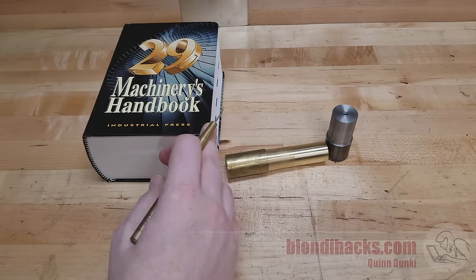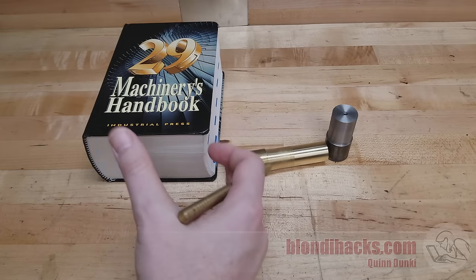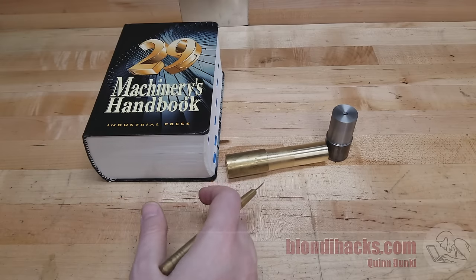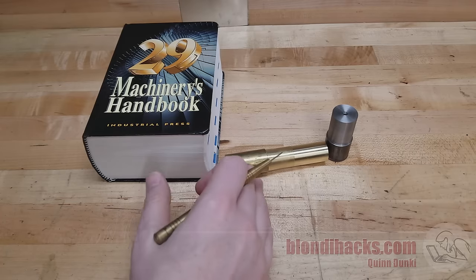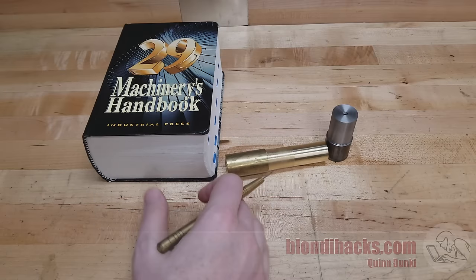Speeds and Feeds is a very complicated topic, and I think that's why you don't see a lot of great videos or quick summaries of it. Everybody always wants a quick summary — just tell me what to do. Okay, fine. Here's the numbers you should use. Don't try to freeze frame your YouTube player because I'm going to show you where those numbers come from and how to get them for you.